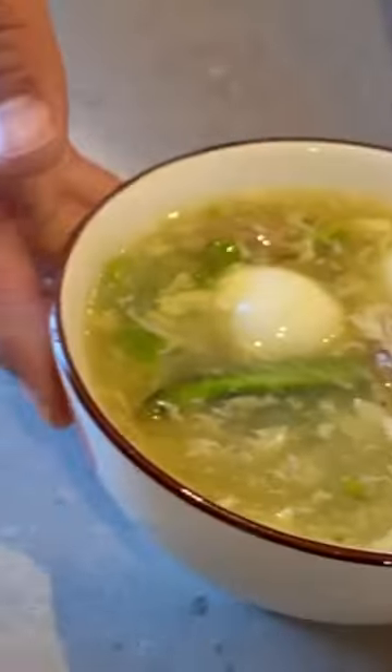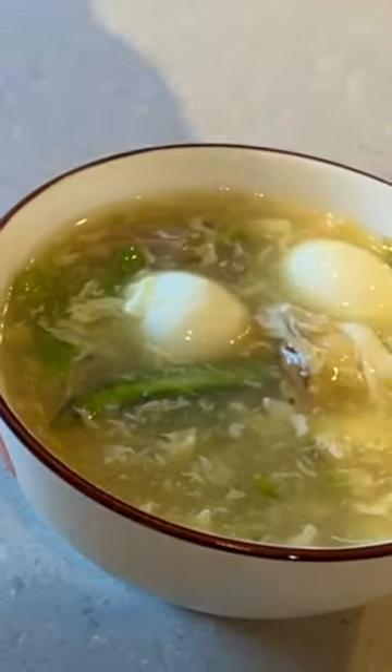Bring the broth to a boil and add the beaten chicken eggs and give it a swirl. Finally, add the corn starch binder to thicken the soup. The last step is to add the fresh deshelled crab to garnish the soup.